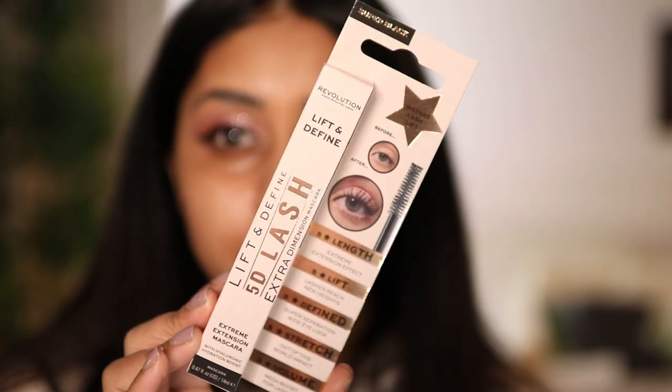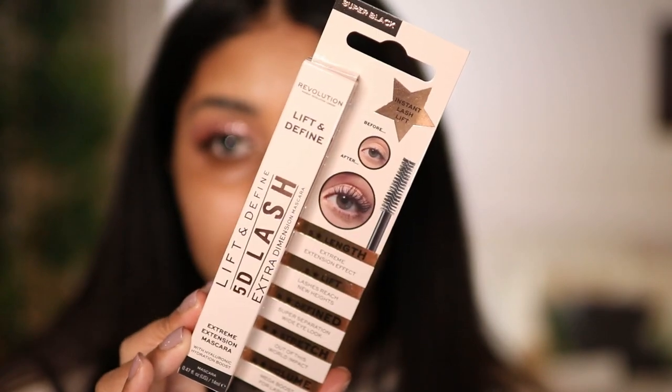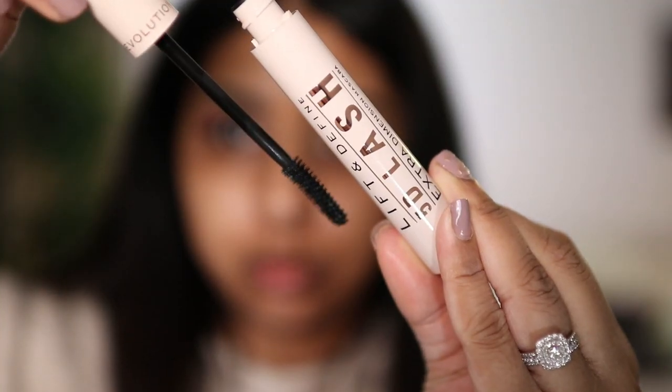Makeup Revolution also came out with this 5D mascara, which I'm really excited to try out. The brush is a little bit curved and it's gripping really well, but there's not much product going on. Yeah, not fun — I just know when a mascara is not working for me, and this is just not it.